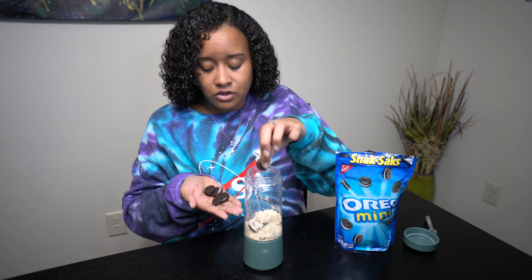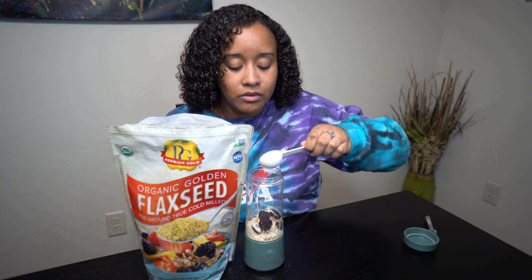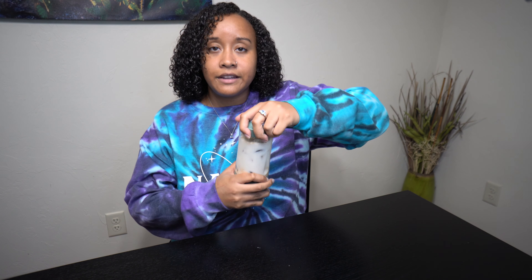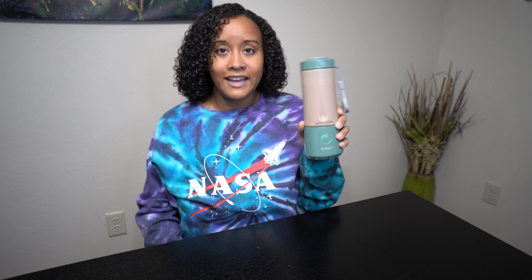Okay folks, we're back for shake number two. This shake is an Oreo protein shake, similar to an Oreo milkshake. We start off with our Tone It Up protein, same as before — one full scoop. This recipe is a little bit simpler. You'll take five mini Oreos and put them in. I have two cookie parts we're gonna crunch up and put on top. Add a little bit of flaxseed — just half a tablespoon — then another cup of almond milk, then ice. You don't need too much. Put the top on, shake it up a little bit, and turn it on.